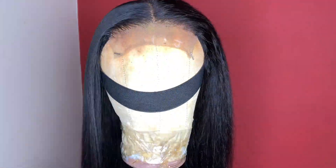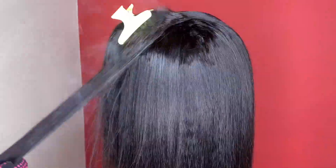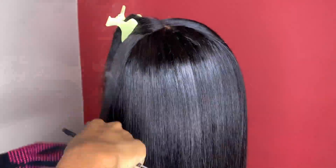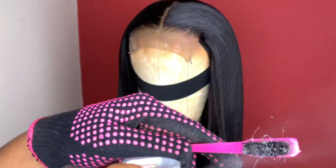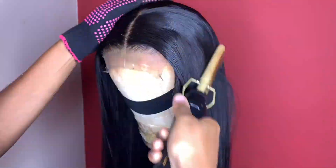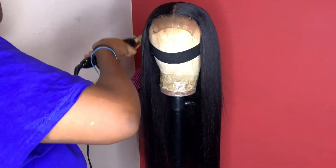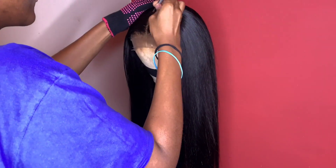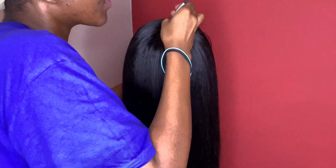By the way, I plucked my closure before I started straightening, so if you like to customize your closures, that's the time to do it. I put got2b on a little brush and brush back the hairline to help flatten it, then go over with a hot comb. I also spray the unit a bit with got2b to tame flyaways. There's no such thing as using too much hot comb — just go in until it's flat, and when you do the install, use the hot comb to make it even flatter.